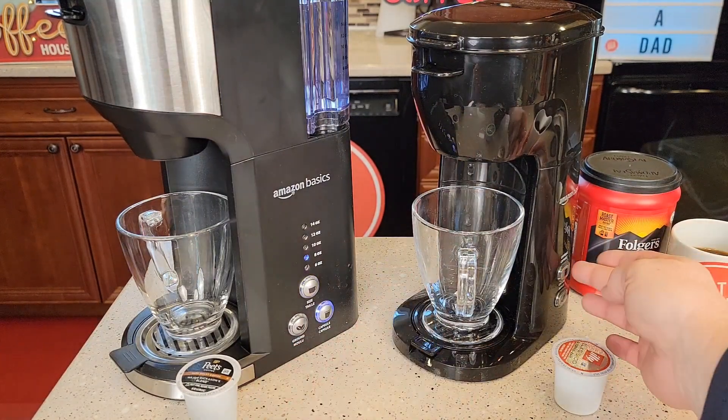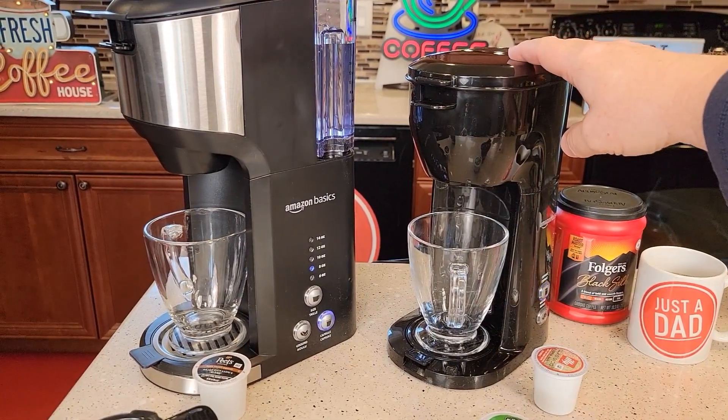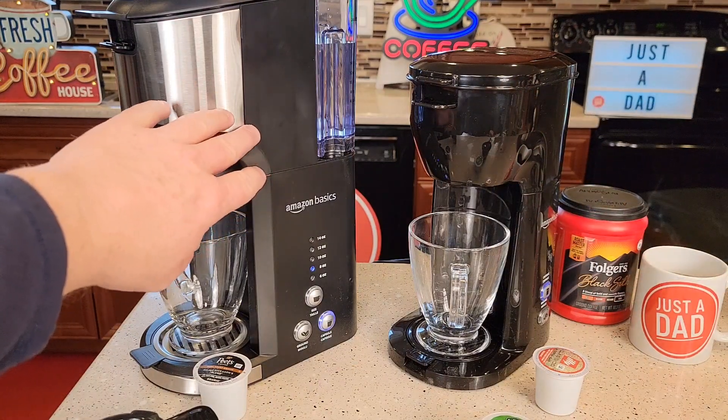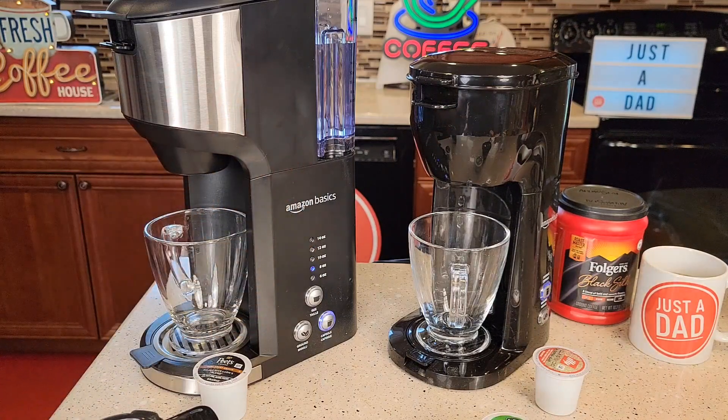And over here I just press the capsule button. So the compact one is going to heat up the water, then turn on a water pump and shoot it through the K-cup. This one over here is kind of clicking a little bit, but in just about 30 seconds it's going to turn a water pump on and shoot it through the K-cup.